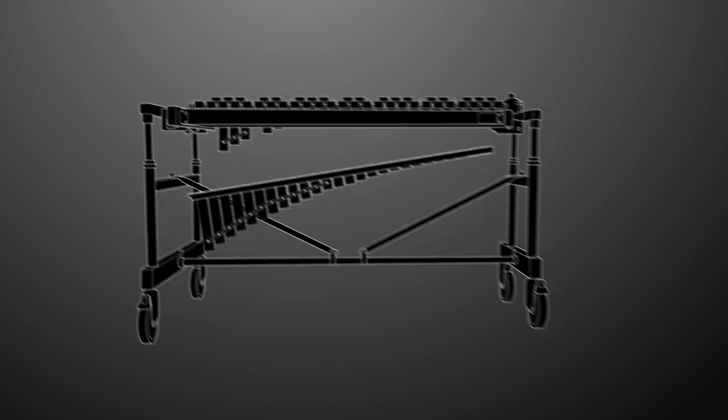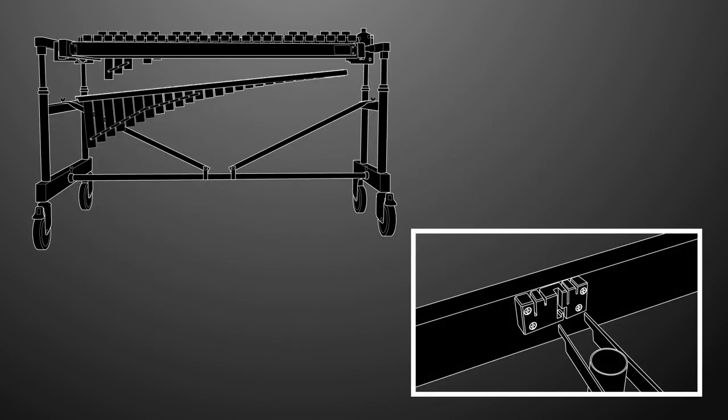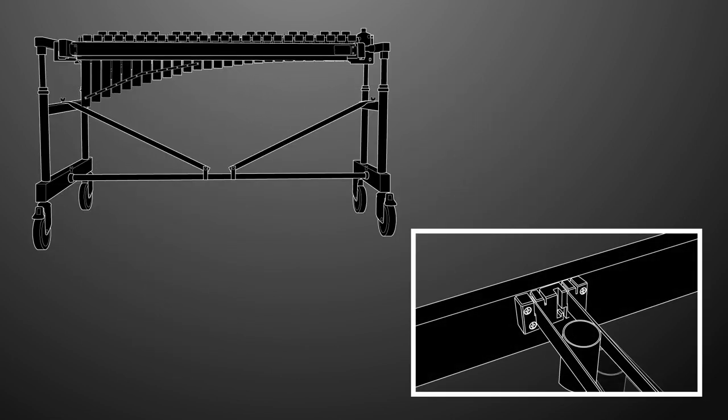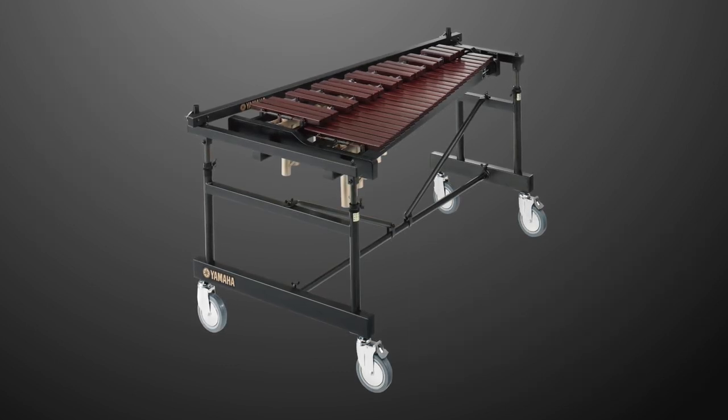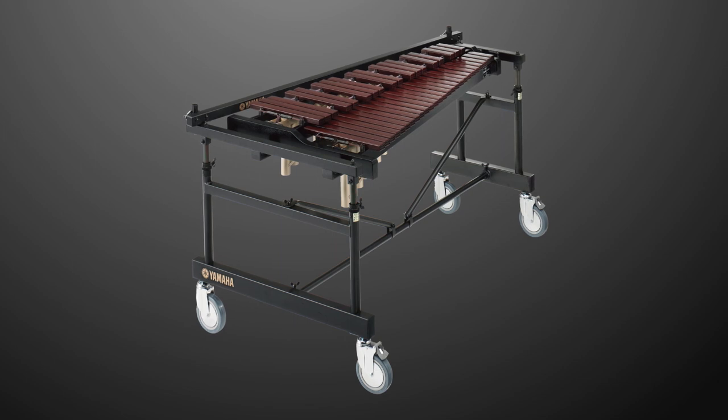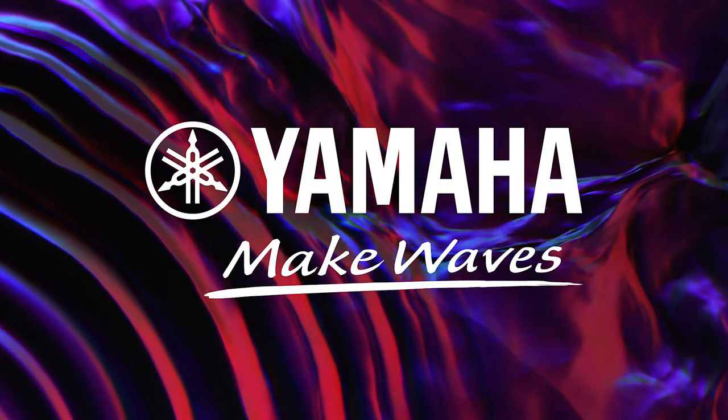Finally, insert the resonators by placing them under the harp and resting them in the notches. Congratulations! You've successfully assembled the RD500 Multi-Frame II. Thank you for choosing Yamaha.